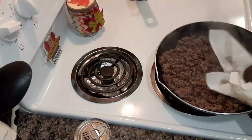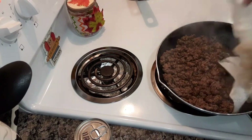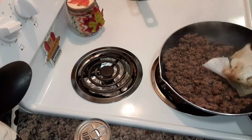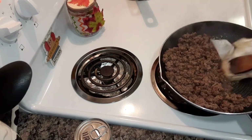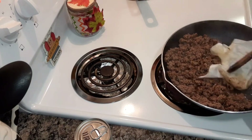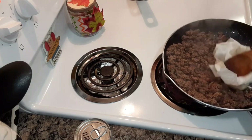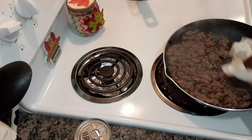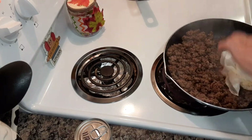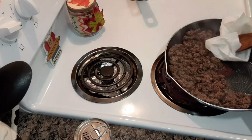Now I'm just going to drain the grease. Most of y'all have been around a while and know how I do the paper towel trick. Those that are new, this is the easiest way for me to get it up. I've seen others do this on YouTube and it is an easy way to get your grease down. This cooks up a lot of the grease.